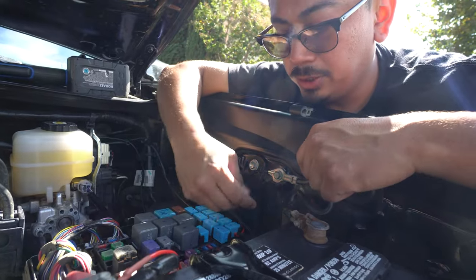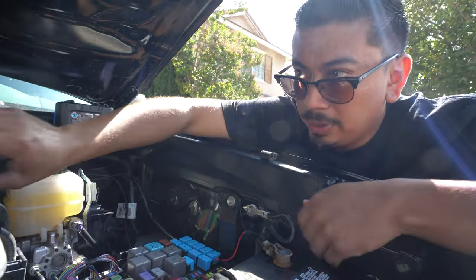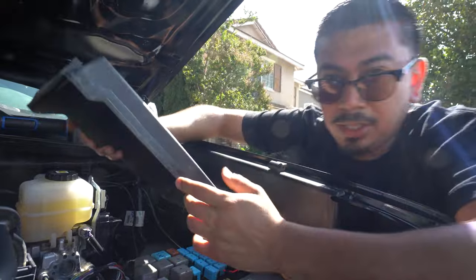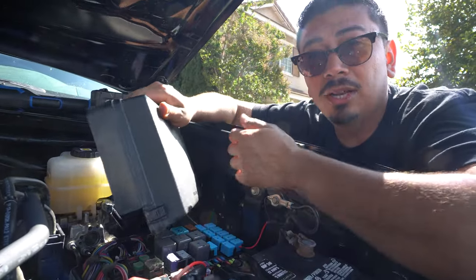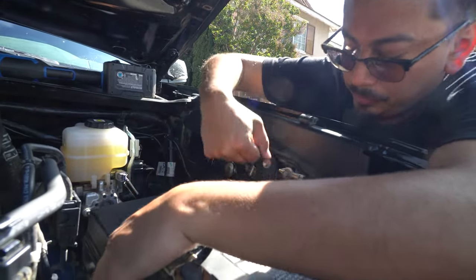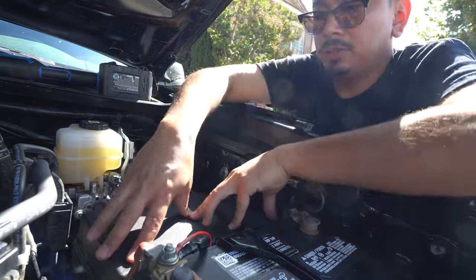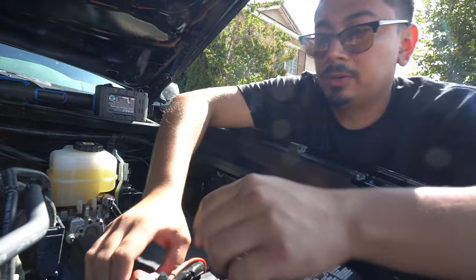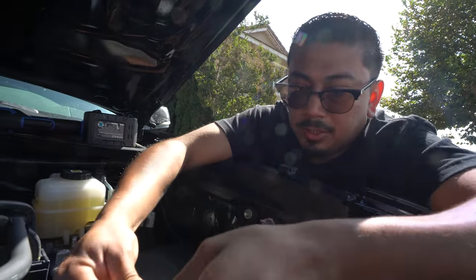Before closing up the fuse box, I'd highly recommend turning on your truck to make sure the lights turn on — that's what we're going to do right now. Now that you've secured everything and tested it to make sure it works, go ahead and reinstall your fuse box. Don't forget about your tool — make sure to save it. And keep in mind, I'd highly recommend installing this in your fuse box inside the truck. We'll do it at a future time. Go ahead and reinstall it exactly how you took it off.